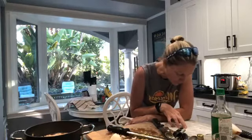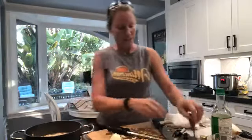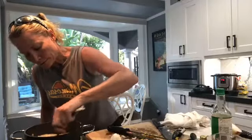Combine wine, shallots, and ginger in a heavy medium saucepan. Boil until the mixture is reduced to one cup, about 15 minutes. That is why I wanted to get this going, because now I can start on the grains — I'm doing that with the Instapot.